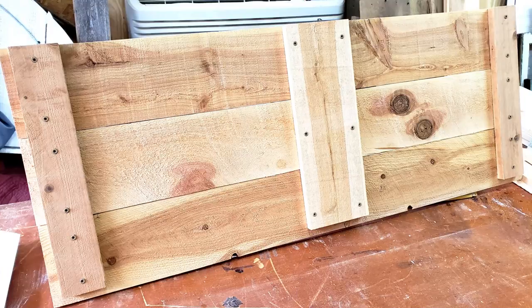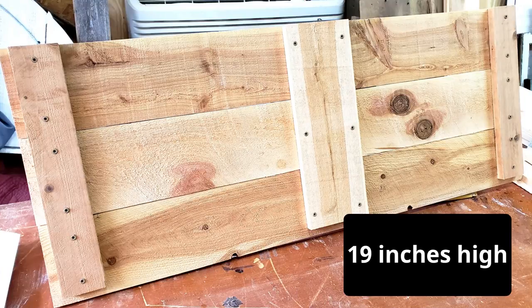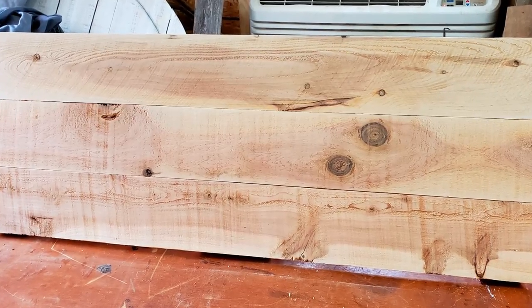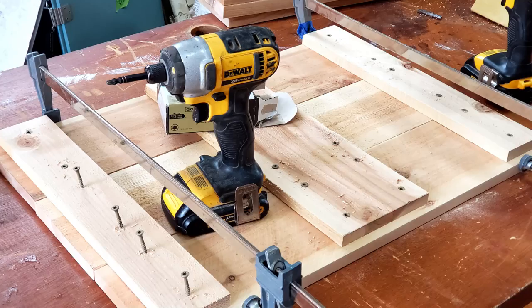I made the two long sides first. They ended up being 19 inches high and I picked out the boards that would have the really pretty green on the outside. Then I just repeated the process for the two shorter sides.